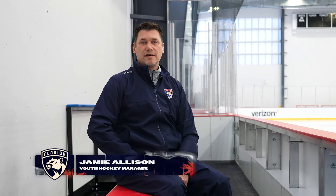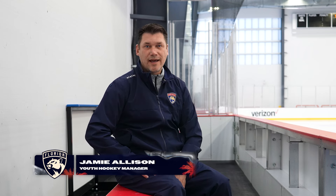Jamie Allison here at the Baptist Health Iceplex, home of the Florida Panthers, and today's hockey tip is how to tie your skates.